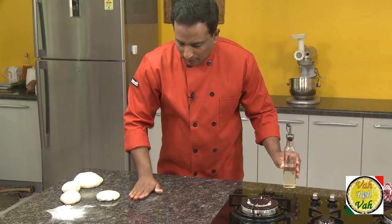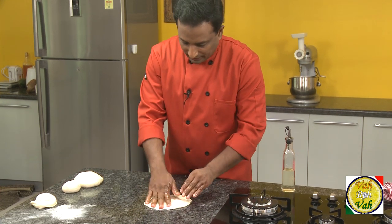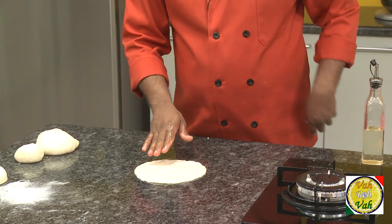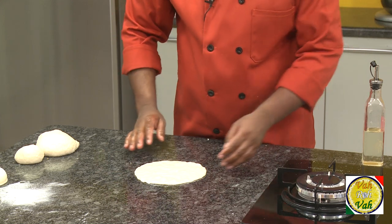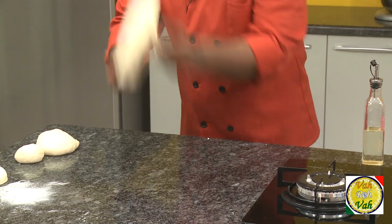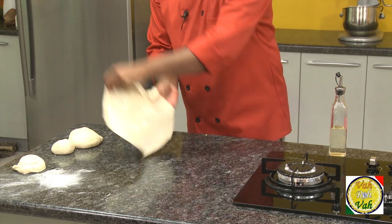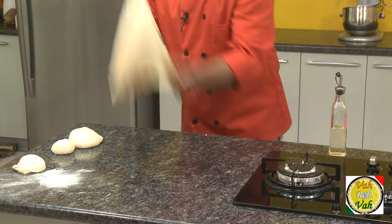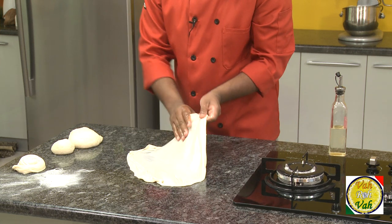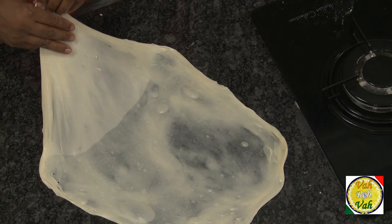Apply a little bit of oil onto the table, take the rested dough, just flatten it a little bit, and let it rest for 2 minutes. Now look at this — it's very simple. There is oil on the table, so just hold this dough on the top and at the bottom and then hit it. Hold it at the top and hit it — see, it's very easy. Keep doing this until the dough becomes thin.